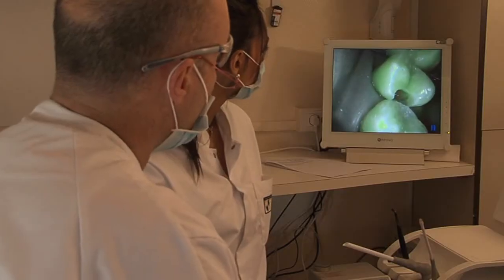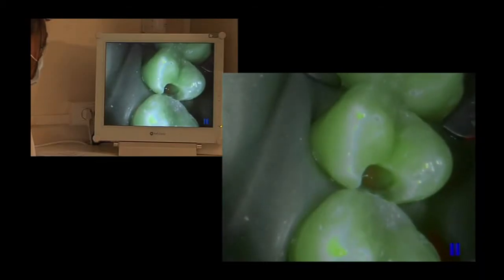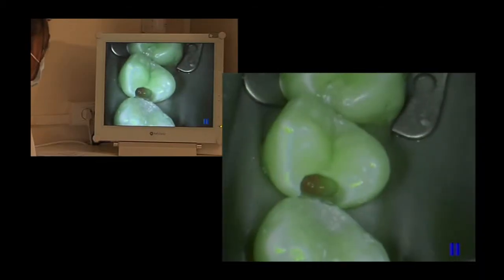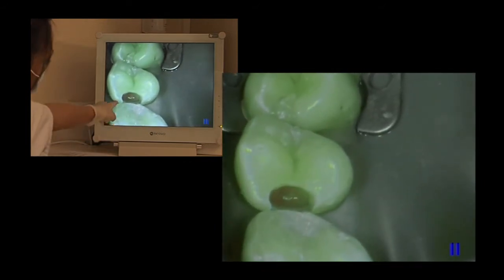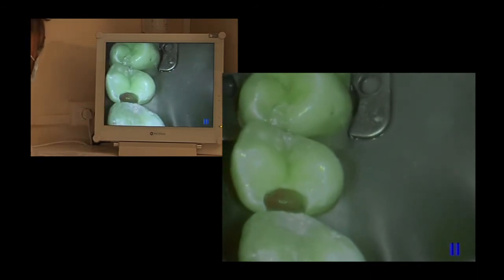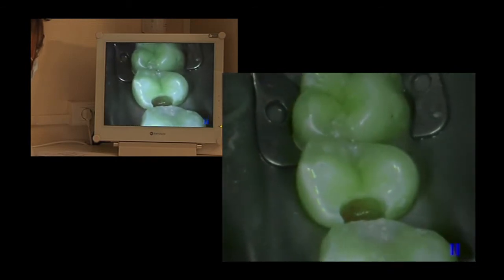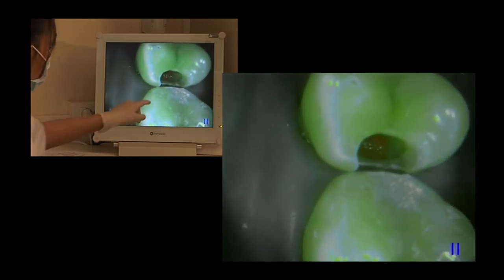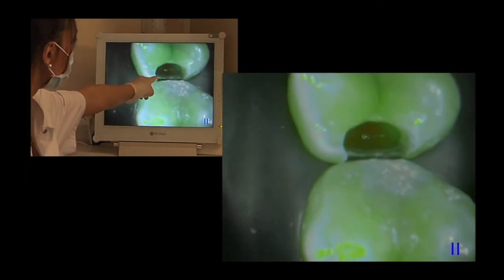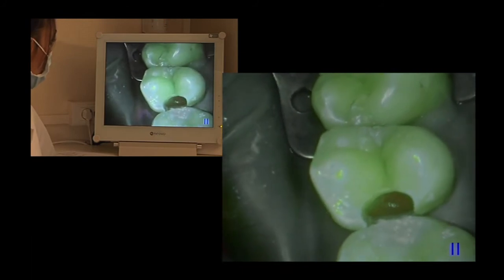We can consider that the preparation is now complete and that the infected tissues have all been removed. It's clear that what we have here, over the greater part of the walls, is a green fluorescence that is less luminous than in the healthy areas of the tooth. The bottom contains a small, slightly red and orange shadow — this is tertiary scar dentine, which will be preserved and which confirms to us that all the infected tissue has been removed.